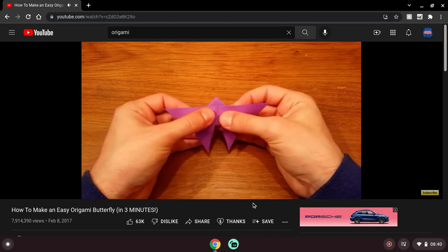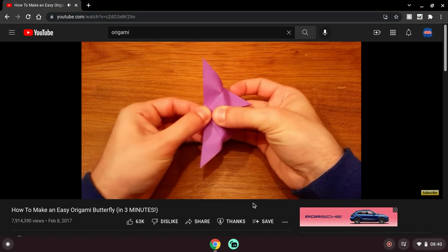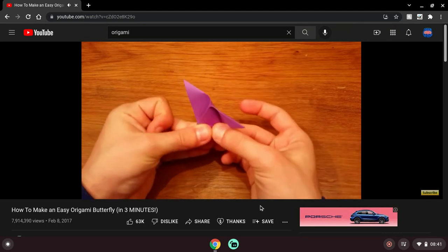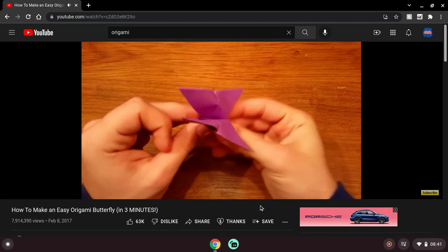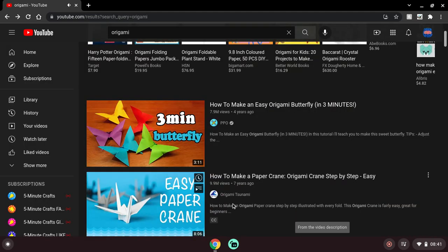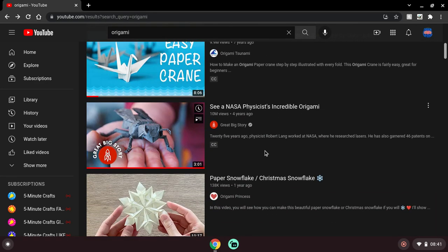Oh wait, they're not done. This looks actually pretty brilliant. Pretty cool. Okay, so paper crane - we all know that's normal.